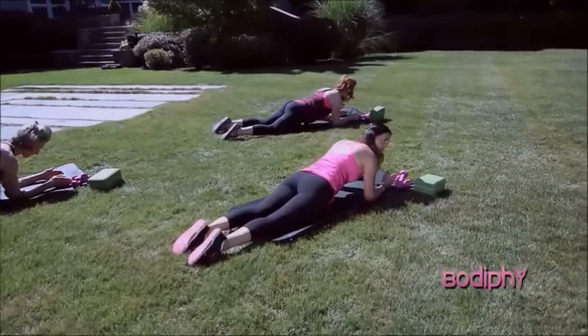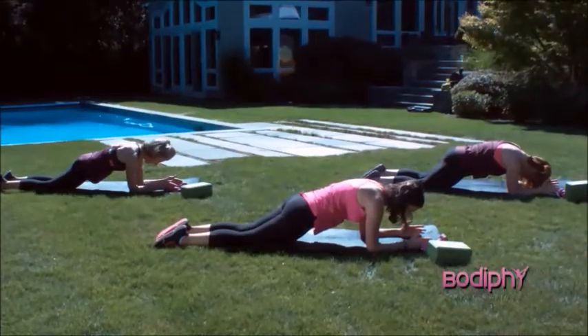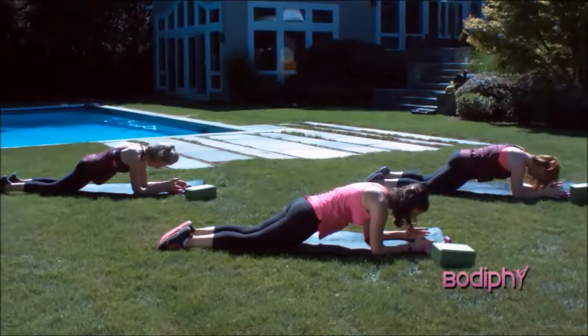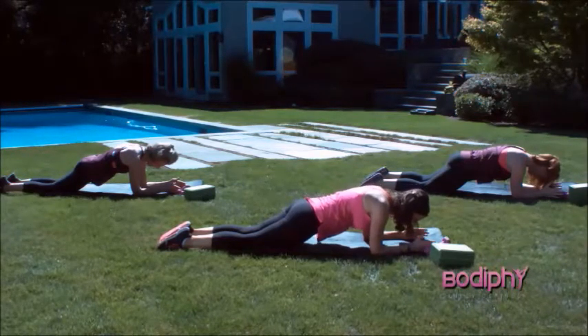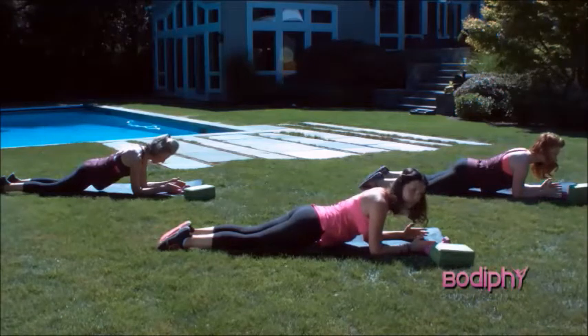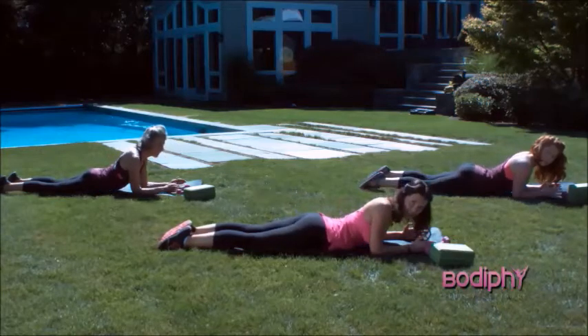We'll do one more here. Make sure you start from that squeeze of the glute and imprint that spine. And then walk into your cat curl. Hold it for four. Three, two, and one. Neutral your pelvis. Remember your last rep is your best one. Finish all your movements. Now go ahead and rest down.